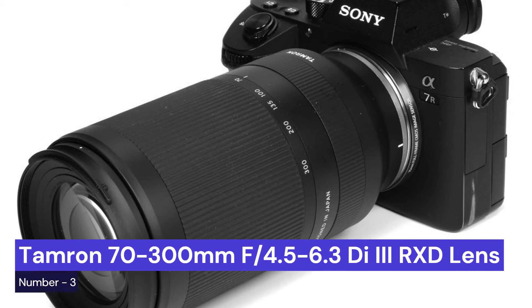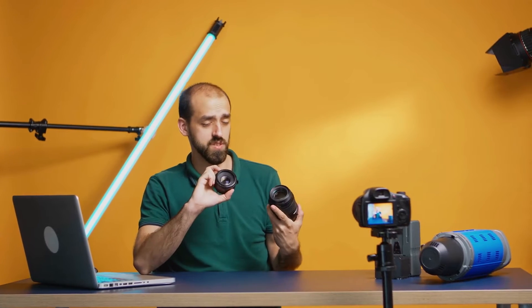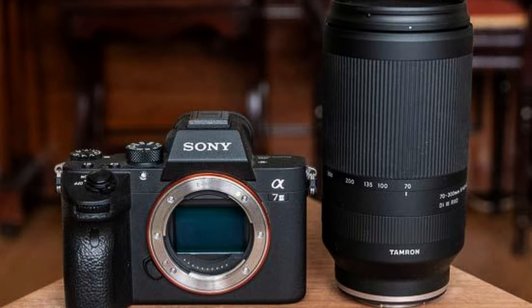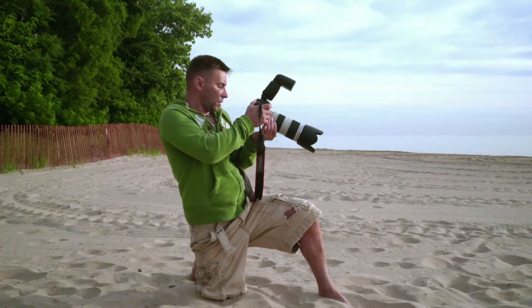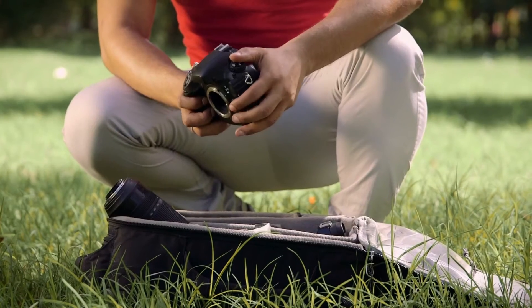Our third choice is the Tamron 70-300mm f4.5-6.3 Di III RXD. This lens is designed specifically for Sony E-mount cameras and offers a versatile focal length range that's perfect for everything from portraits to wildlife photography. Plus, the fast and silent autofocus makes it a great option for shooting video as well.